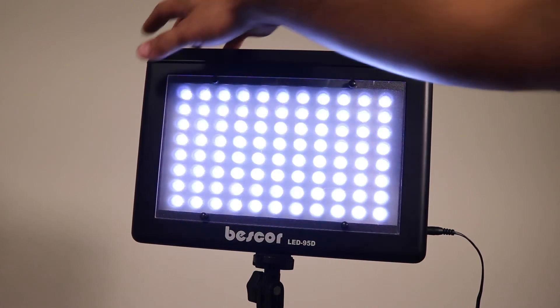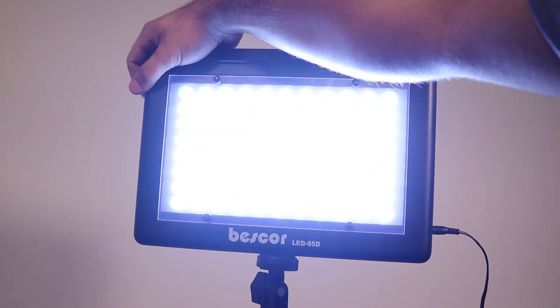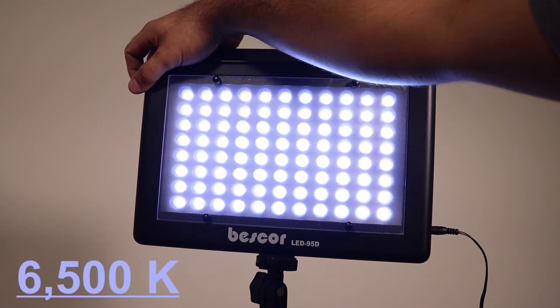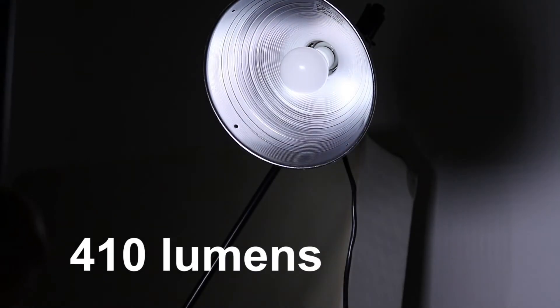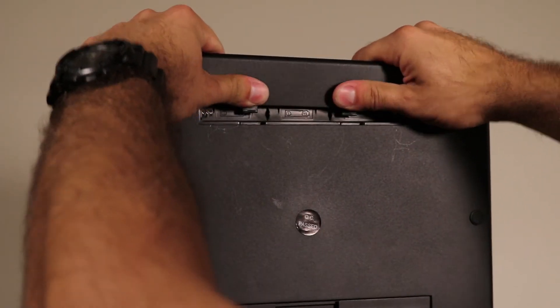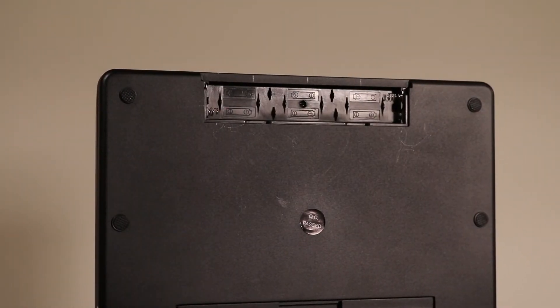It's important to know that while these lights are dimmable, they do not change between colors or temperatures. In fact, the 88 bulbs inside these panels emit light at around 6500 Kelvin, or what some would recognize as daylight. The brightness is around 410 lumens and power usage is equivalent to a 95-watt bulb. If you want to use these on the go, six AA batteries can be loaded into the panel to allow up to two hours of continuous lighting.